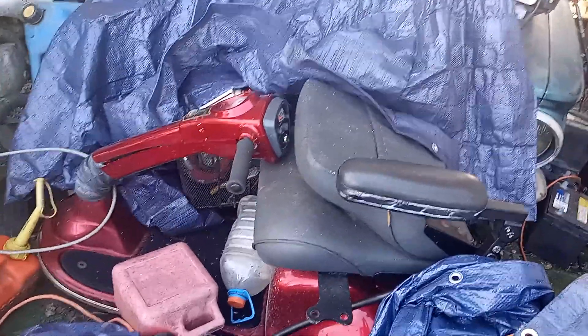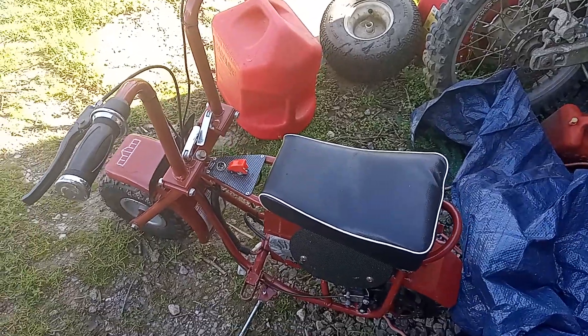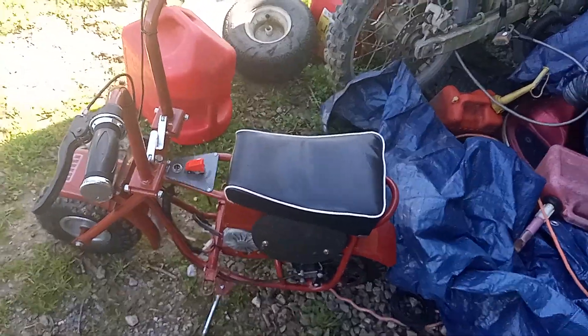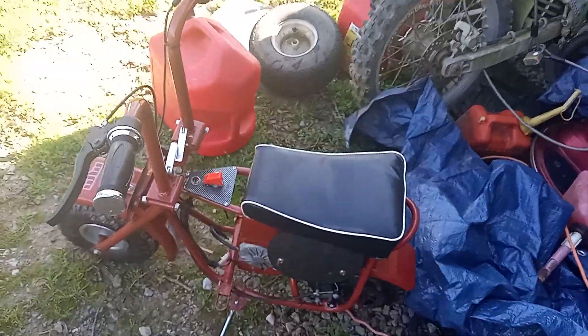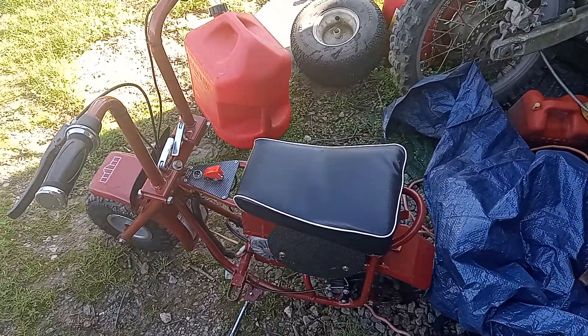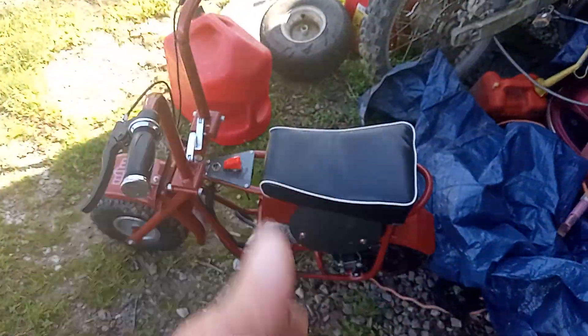I'm going to pick a couple batteries up for the scooter. I ordered two batteries for the mini bike and they're going to cost me 80 bucks shipped to the door. We checked it out with Batteries Plus and they wanted like 120, so we went online and bought two batteries and we saved 40 bucks — so it's a win.